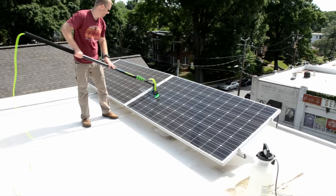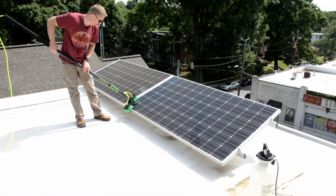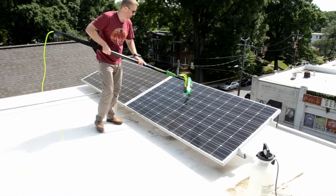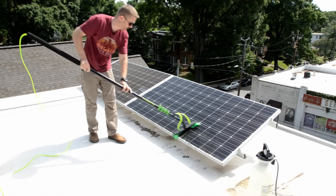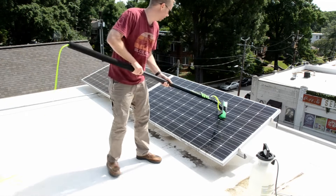Okay, let's get started. We start with just water, no cleaner. We take the brush and get off all the loose dirt. You don't have to put a whole lot of elbow grease into this — the idea is just to get the low-hanging fruit here.